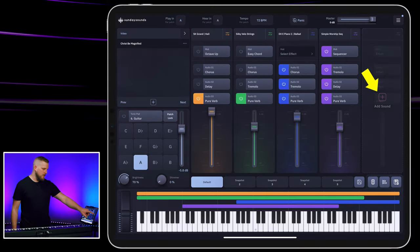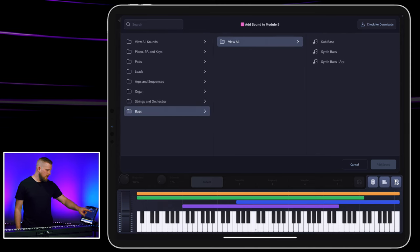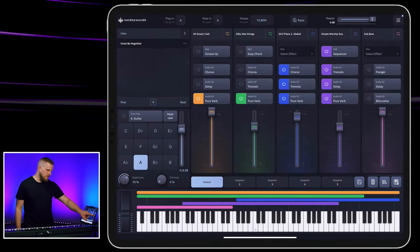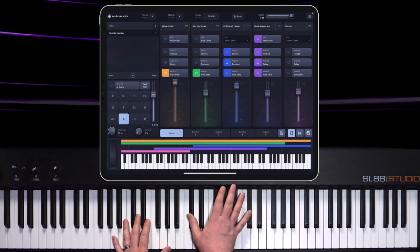The last thing we're going to do is take up a little more space in the low end. We're not replacing the bass player in the band, but we can enhance what they're doing and beef up the low end as it blends with our pad sounds. So I'm going to go to module five, choose bass, and load in the sub bass, then bring the volume down just a little bit so it's not overpowering. Here is our patch all together — we're going to start off kind of subtle.